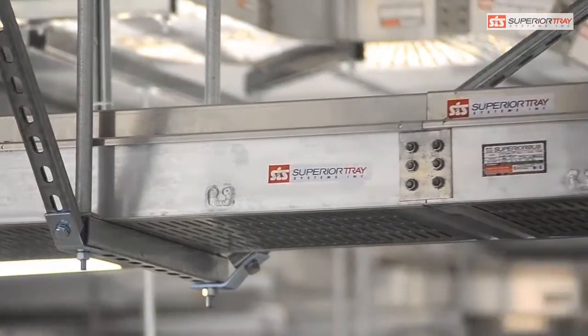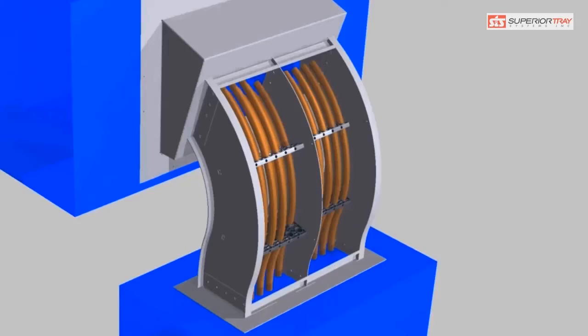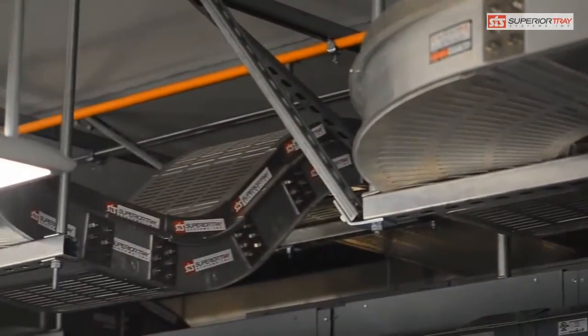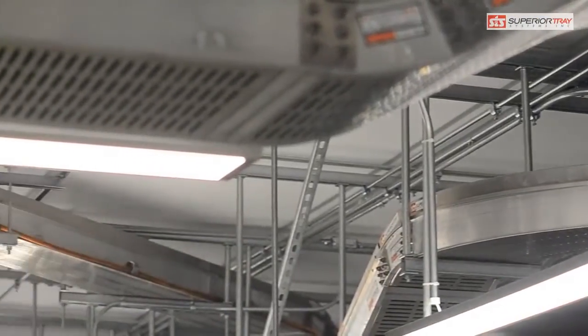Superior Bus can be easily adjusted to adapt to changes during installation. The sections can be routed around any equipment or obstruction and can be cut to fit on site. Superior Bus does not have to be precisely aligned with the transformers or the bus bars in the switchgear like in bus duct and busway installations.